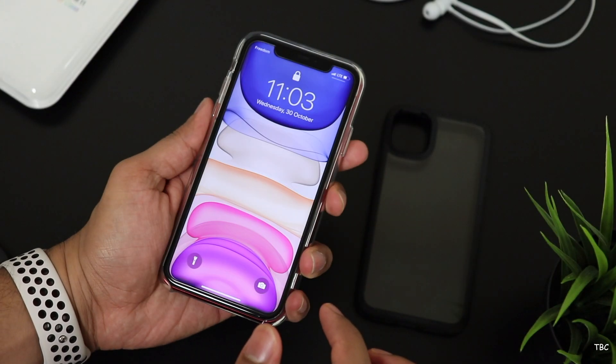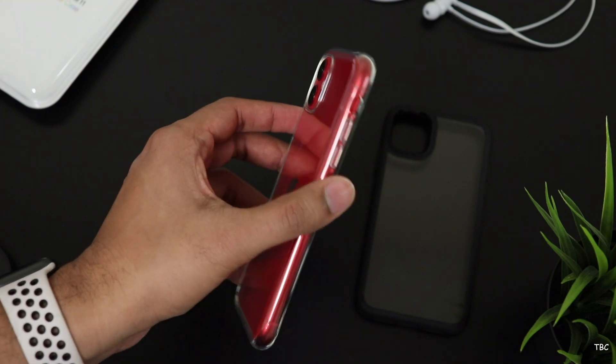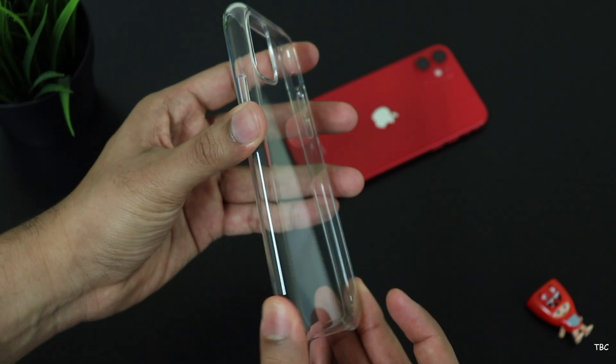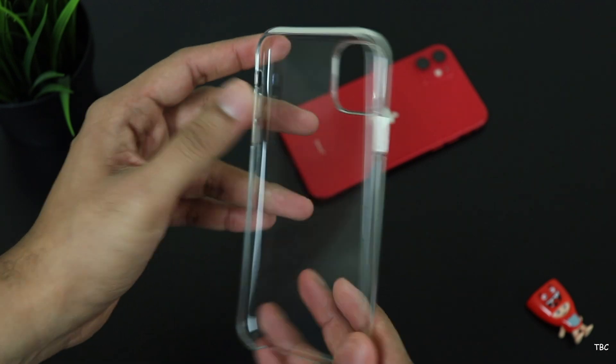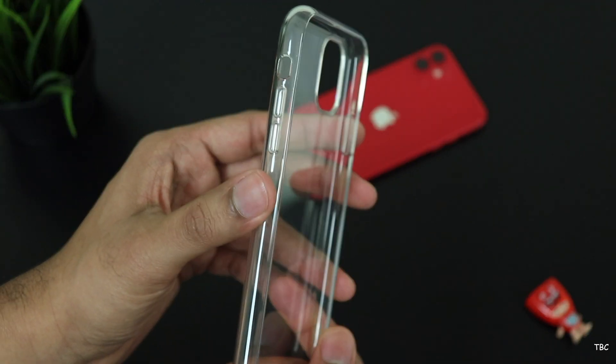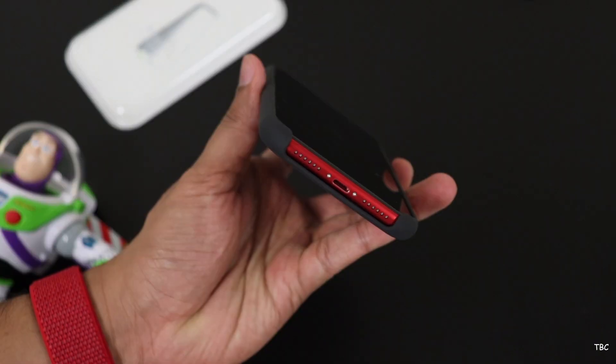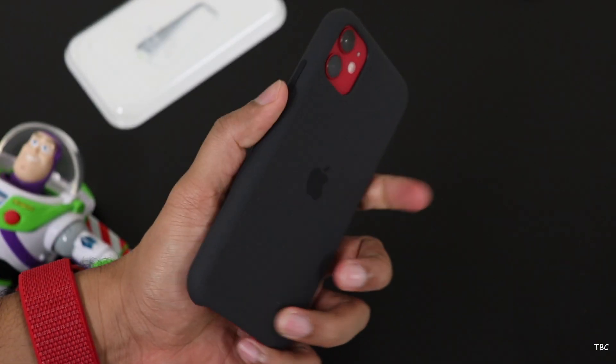But still the question is, should you buy it? Well, if you're not particular about a first-party clear case then I would suggest to skip this one, because for the price it's selling at it's surely not worth it. And if you want to get an official case for your iPhone you can still get the silicone case which has the same price tag and is more justifiable than this.